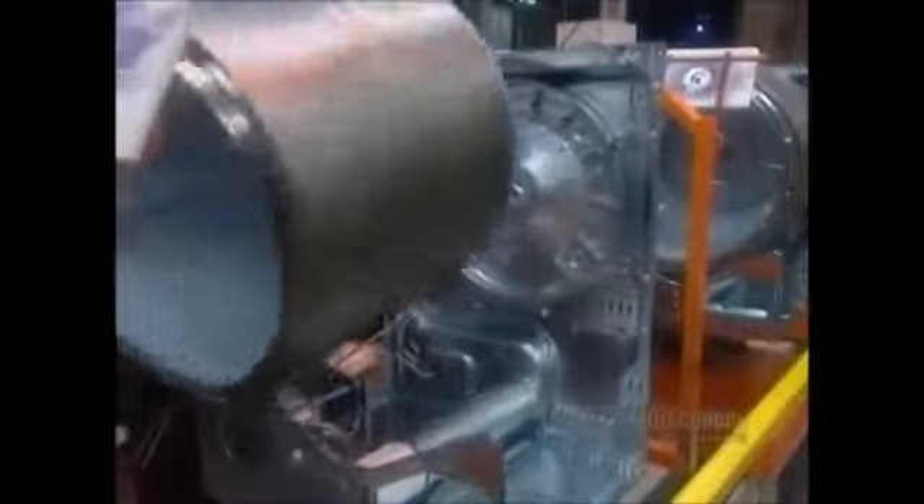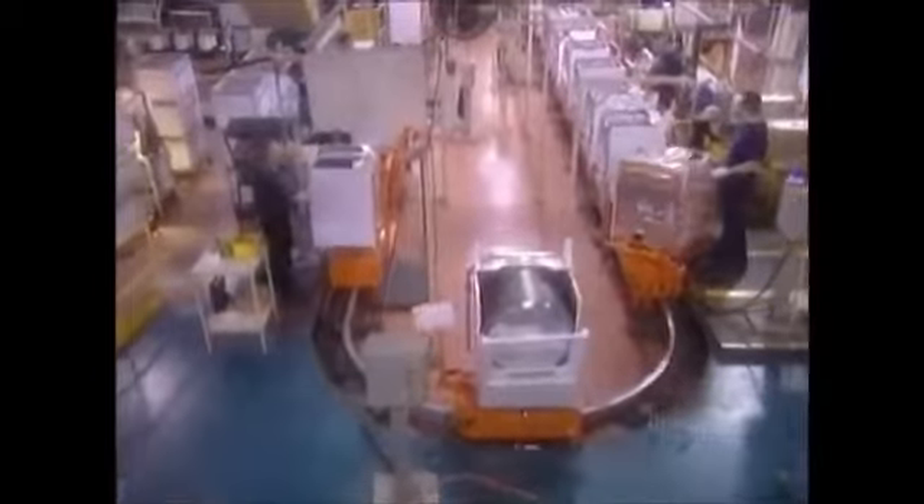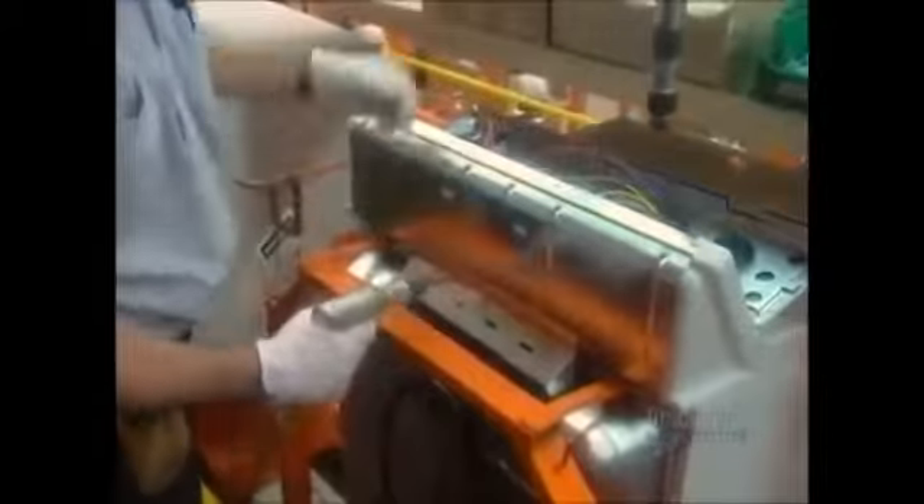Then the exhaust duct goes in. Automated machines prepare the electrical wiring — they paint and cut the wires, then install a terminal on each end. Workers wire the dryers, then install the drum. They close up the sides, screw on the door, then wire up the control panel. It's connected to a series of gears and switches that control the dryer cycles.